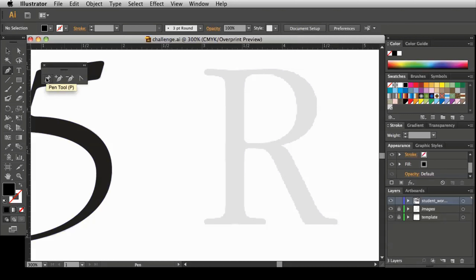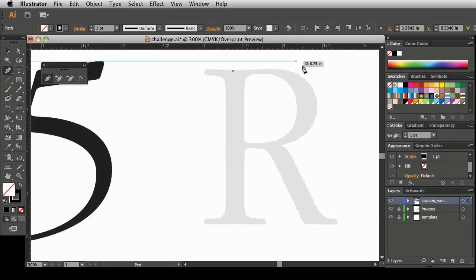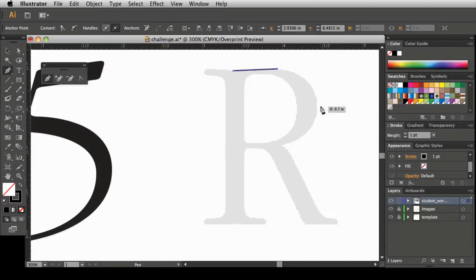Let's get the pen tool and make sure it's set to no fill with a stroke — one point is fine. Now you have to choose where you're going to get started. I'll start right here. I need to think about where I'm going to place my points, trying to go with as few as possible.